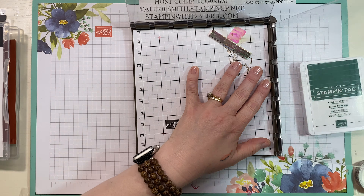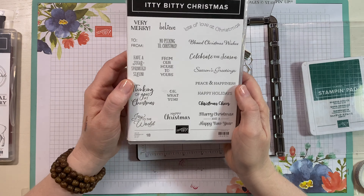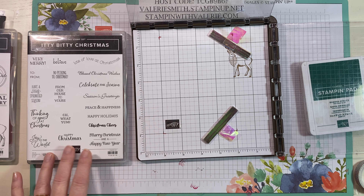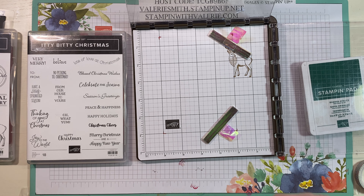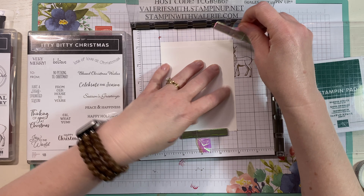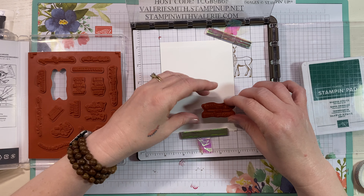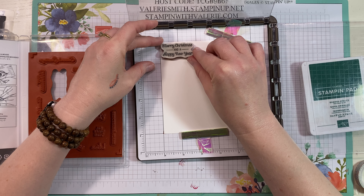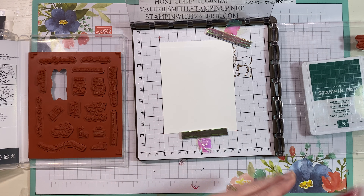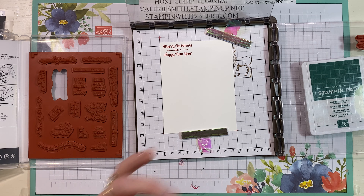Now we can get started on our third technique. I'm going to use a lot of stamps — this is the Itty Bitty Christmas stamp set. What I love about this is they're all holiday sentiments, and you can place them on a piece of cardstock and stamp them all at once or individually to make a fun background. We're going to do them one at a time. Let's do Merry Christmas and stamp that in Real Red. We'll stamp a few in Real Red and then go to a different color.